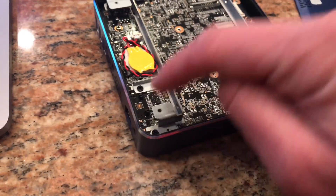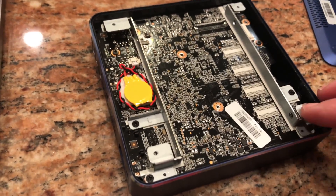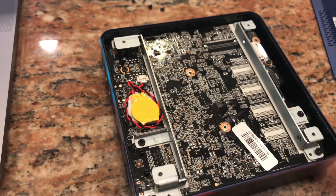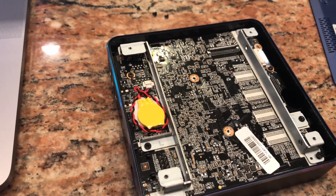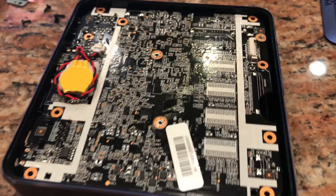There are screws on the top portion of the case and the bottom portion of the case. Now what I need to do is get these other screws taken out so I can pull the entire unit out. The screws are done and the rails are removed.